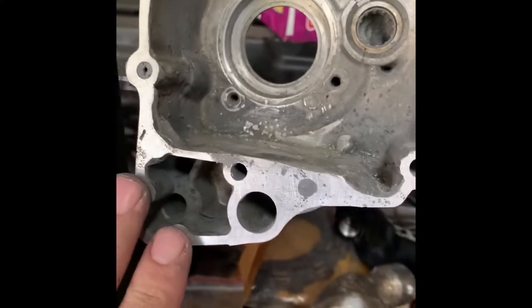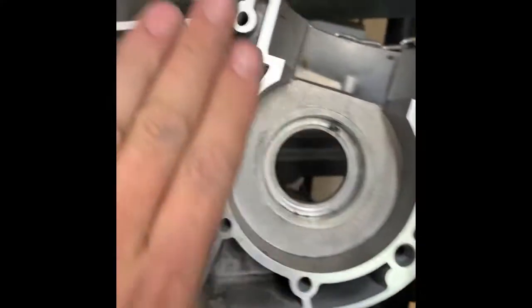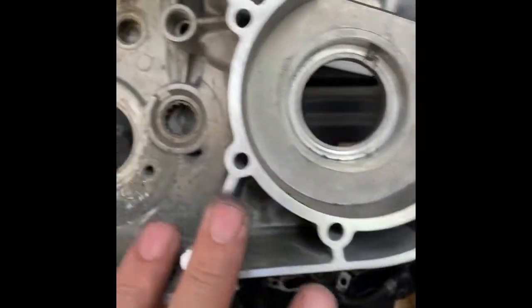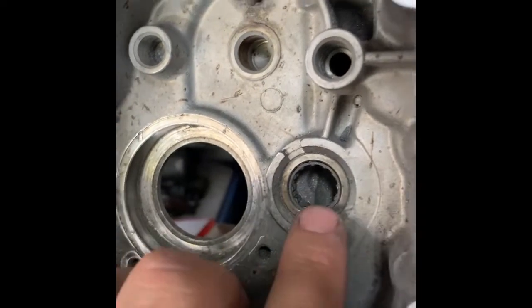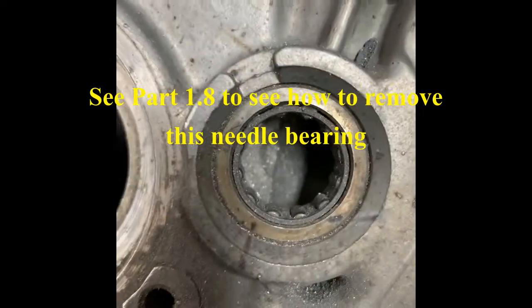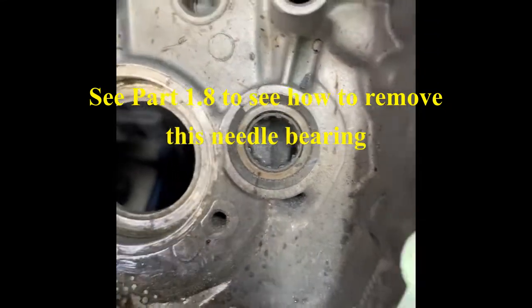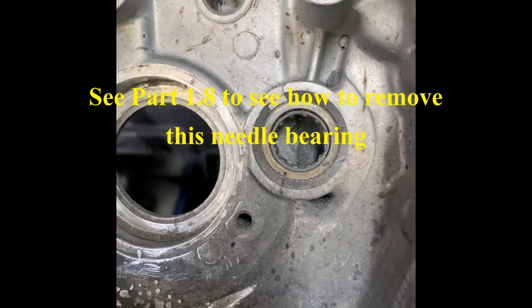I'm done welding and done lapping the crankcase — I've got a good mating surface and this should be really solid. Now it's time to clean up the crankcase so I can start installing bearings. One thing I have to do right now is extract this transmission needle bearing, because with all the welding and grinding there are shavings and garbage in there and that bearing is no good. So before I deep-clean this thing, I'm going to get a blind bearing puller and hammer that sucker out.